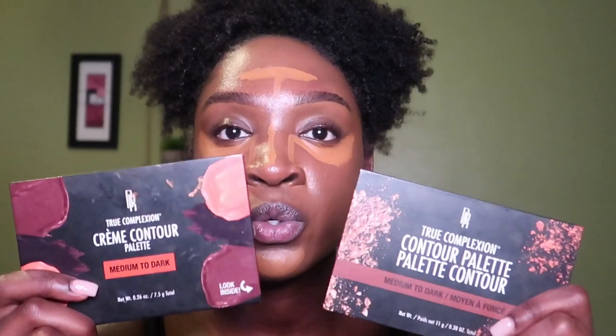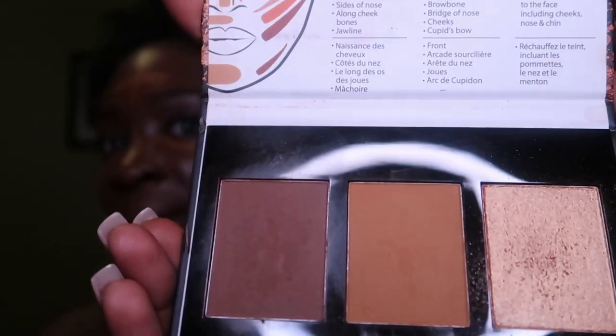As I'm waiting for my concealer to finish setting, I'm going to contour my face. I have the Black Radiance contour palette — I have both the cream and powder editions. I want to go with the cream one but I think I'll try the powder because it might capture my skin better. I don't have the correct brushes — my brushes come on Wednesday — but I was so eager to do this so I'm just going to go ahead and try.